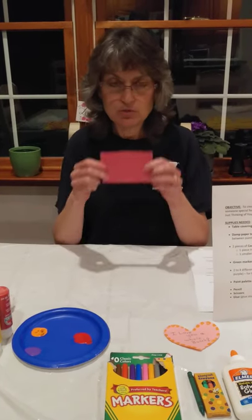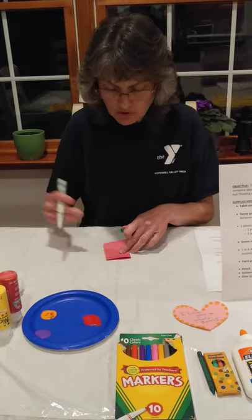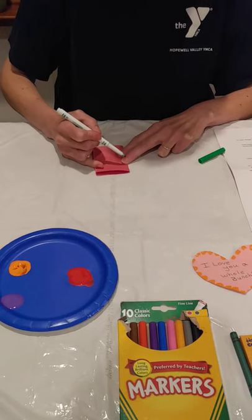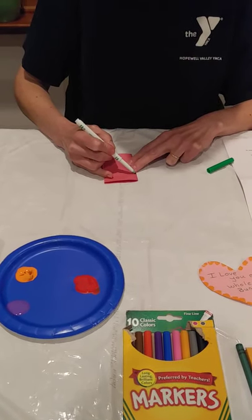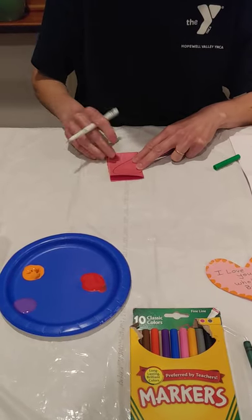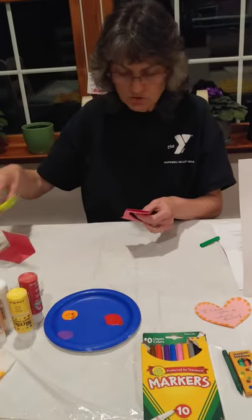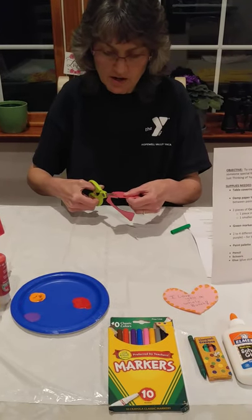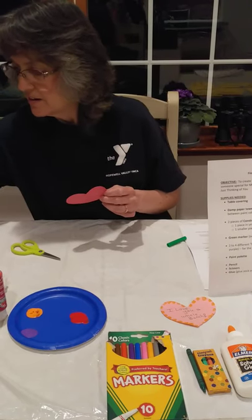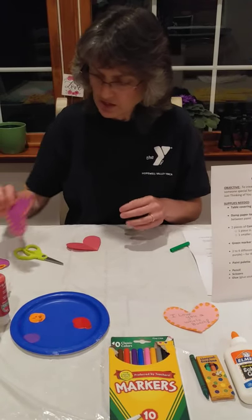Now we're going to make our heart. Take your smaller piece of paper and fold it over — you don't have to put a hard crease in this. Hold the crease with your left hand, and with your right hand draw — unless you're a lefty, then it goes the other way. Start your heart about three quarters of the way down on that crease, go up, come down. That's half the heart. Now take your scissors and cut that half of the heart out.